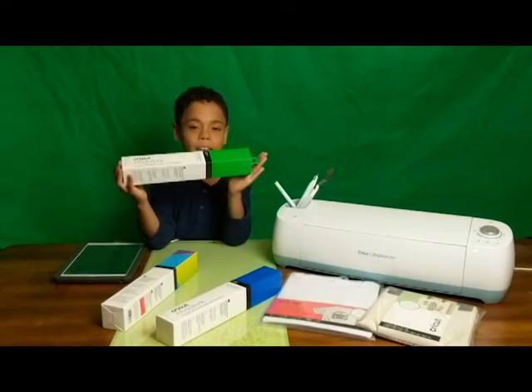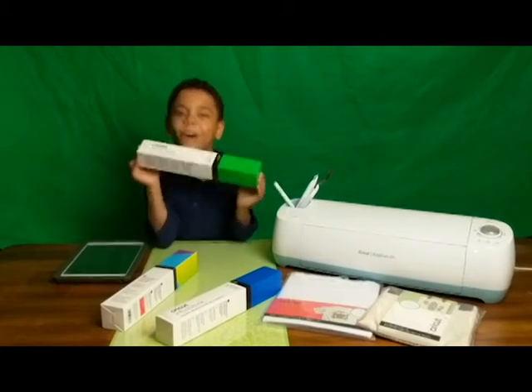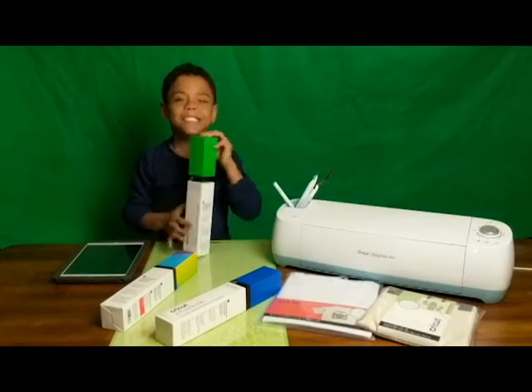It just came out today and I'm super excited to open it! Now let's open it.